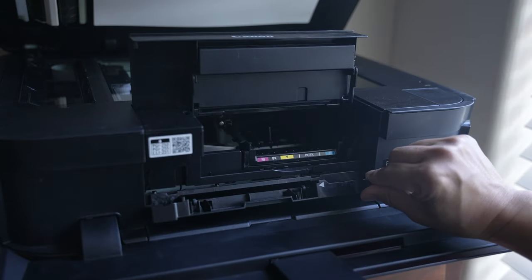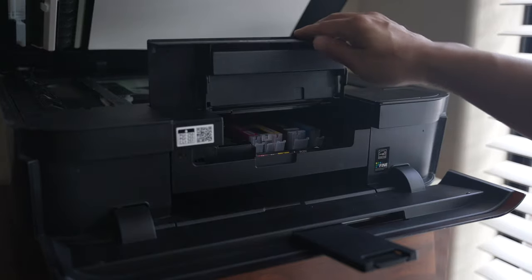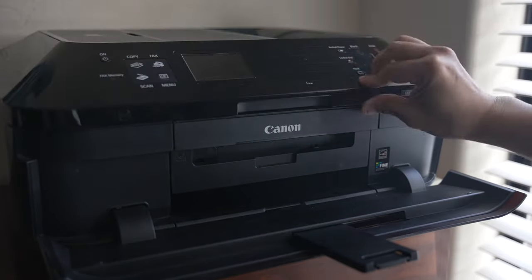Close the bottom inner cover, put all the cartridges back, close the ink cover — and that's it. My printer started working like before.